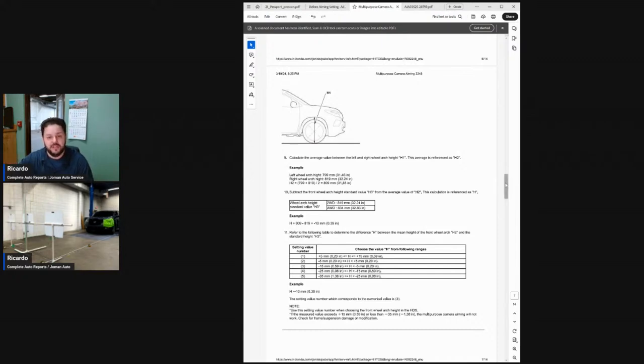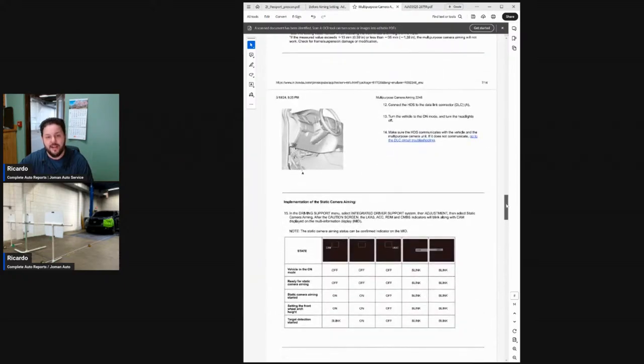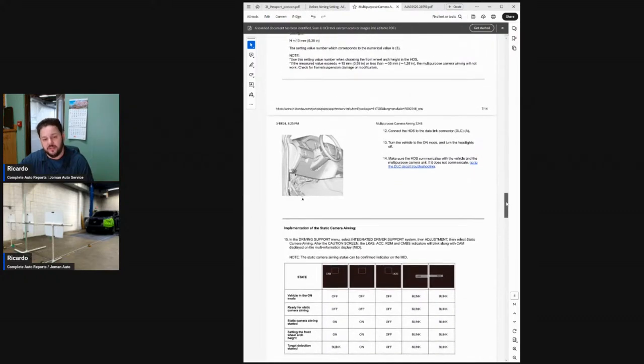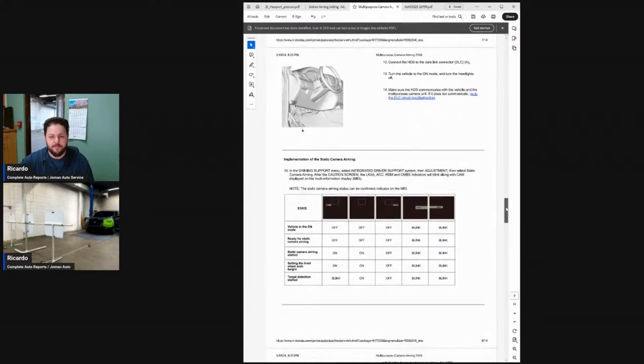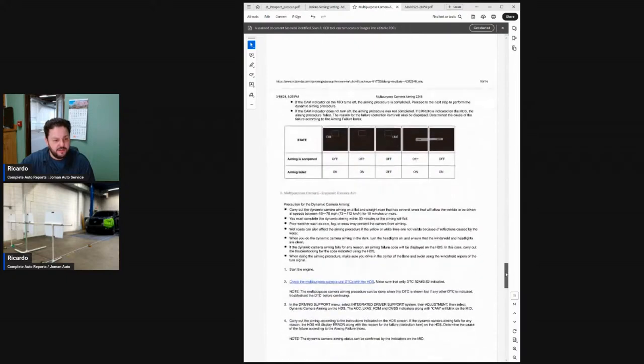This calibration is significantly different in that Honda not only wants a static calibration, they want a dynamic calibration as well. So we're going to perform the static one, close this out, and then I have to get on the road, because the dynamic calibration needs to be completed within 30 minutes of the static or else you have to start all over again. I will record my test drive — I don't really post them, but maybe one day we will.